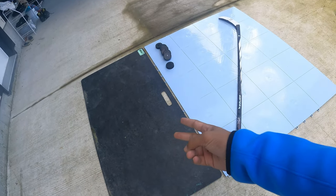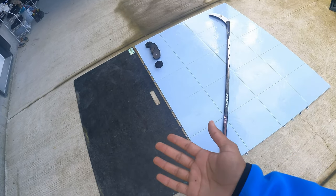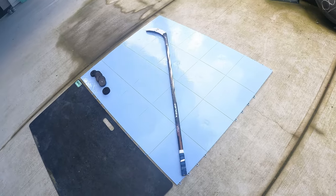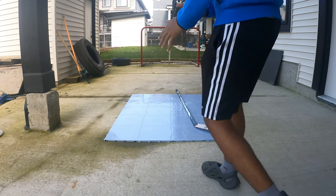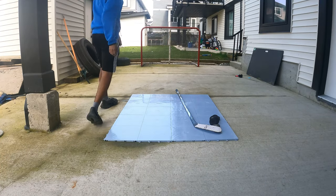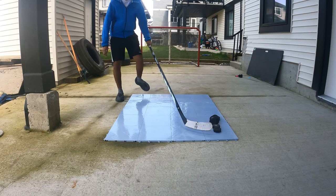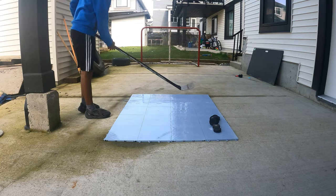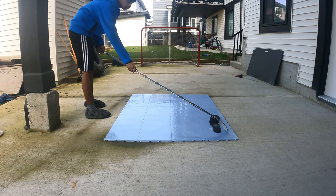It's basically twice the size of my shooting pad, which is why I got it — I needed more space. Next month I'm gonna get 20 more tiles and make this way bigger, which will be so sick. All right, let's do some stick handling first, then we'll go into some shooting. This is my first touch on the new shooting tiles — let's test it out right now.